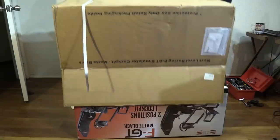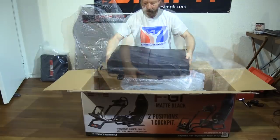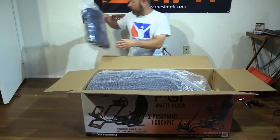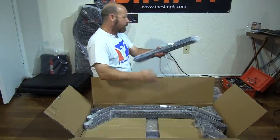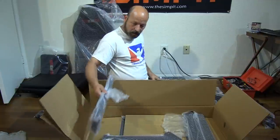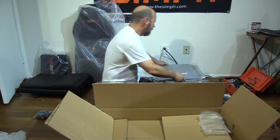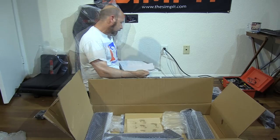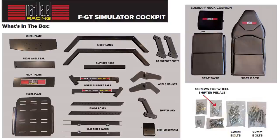When the FGT comes to your house, it arrives in one giant shipping box weighing about 100 pounds. Inside you'll find the retail box with cool graphics on the outside. Opening that, you first find the seat itself — the bottom, the back, and the lumbar support. After the seat, there's a second box containing a series of metal square tubes in various lengths, each piece perfectly aligned and individually wrapped in bubble wrap. Flatter pieces like the front cross brace and wheel and pedal decks are also individually wrapped.